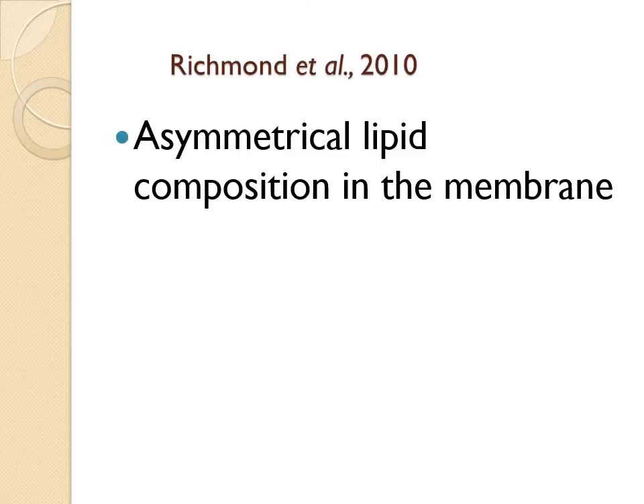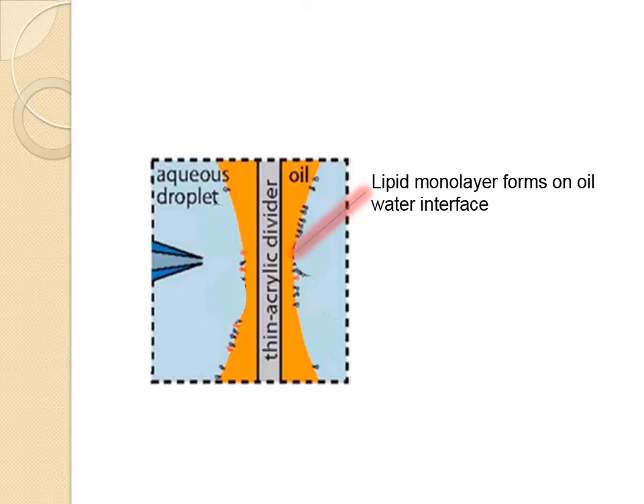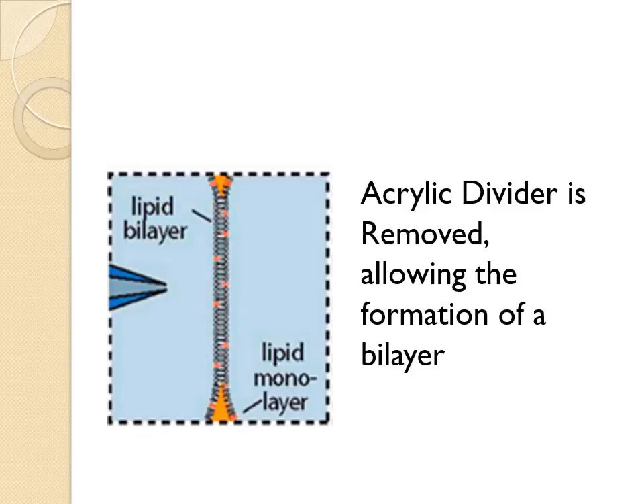The Richmond Group in 2010 proposed another method of forming GUVs for protein reconstitution, which allowed asymmetrical lipid composition in the membrane and accurate protein orientation, thereby addressing two of the last major drawbacks of GUVs. Two aqueous droplets are inserted in a small volume of oil containing dissolved lipids, and are initially kept separate by a thin acrylic divider. The dissolved lipids, upon contact with the water interface, orient themselves in a planar monolayer because of the hydrophobic effect. Upon removal of the acrylic divider, the similarly hydrophobic monolayers of the two droplets meet, forming a single bilayer membrane at their point of contact.